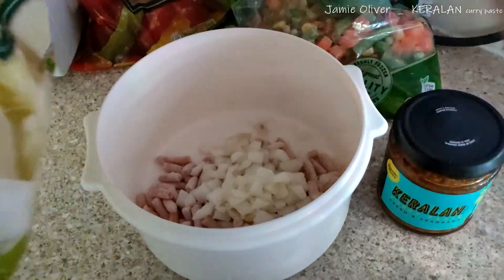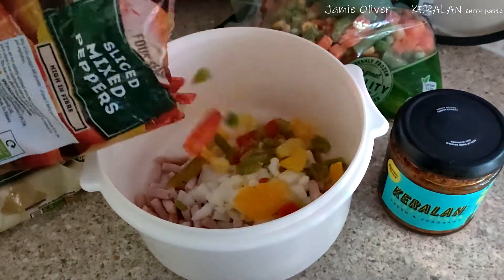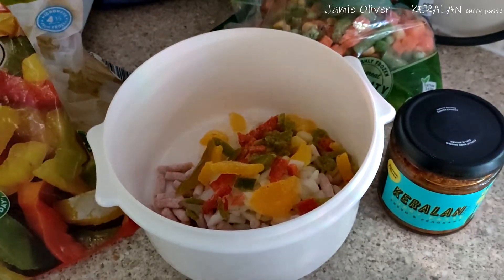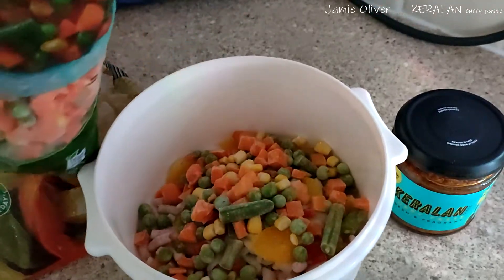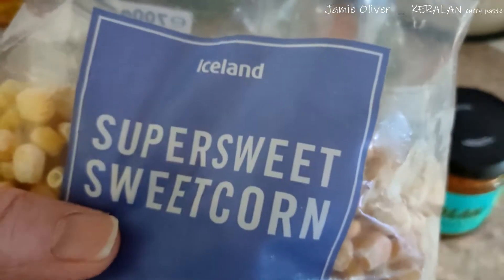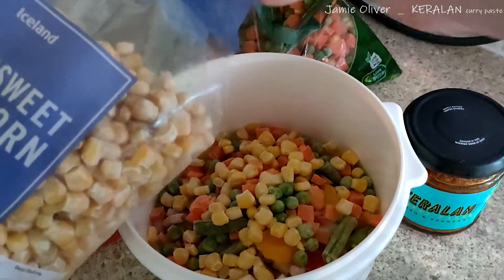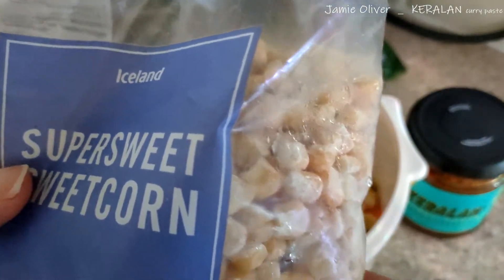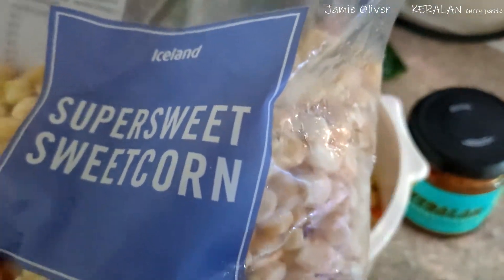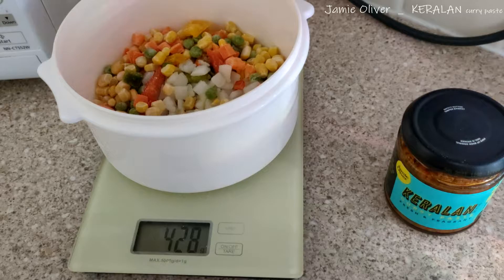Here's some onion, some sliced pepper. And finally, Iceland sweetcorn — I think they were a pound, which was good value. A lot of them have put their mixed veg back up to around a pound or even more, but I think Farm Foods are still holding out at 69p. That looks like a lot — I'm going to weigh it. 428 grams, so that's about the same as usual.